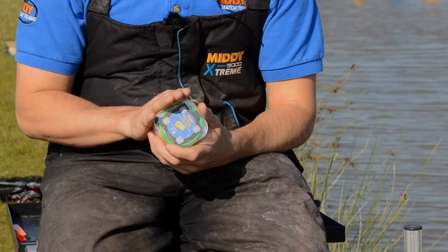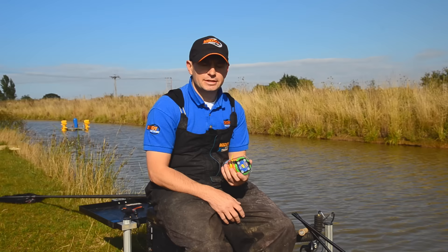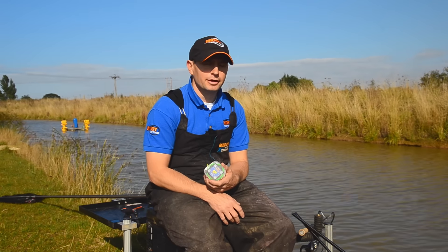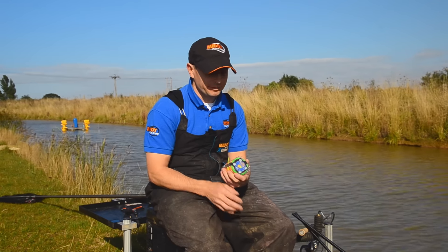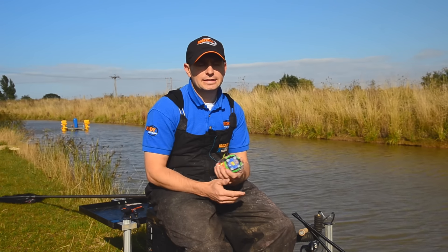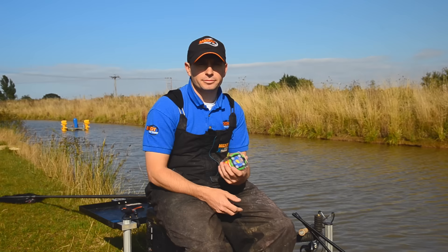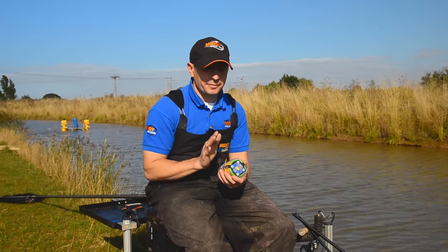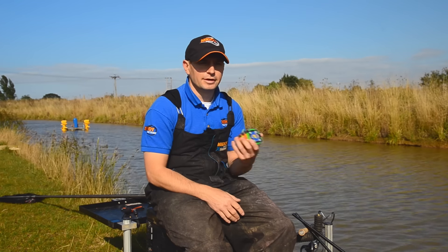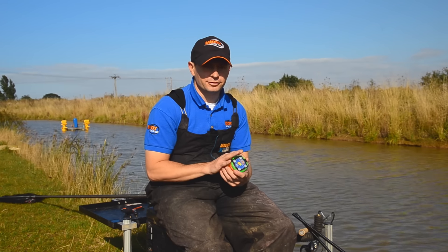The first one is the 1-5, which is the green one. I use it a lot for roach and skimmers — on the drains, on canals, and also on commercials just for smaller fish. I'd use probably an 0.8 or 0.10 hook length with this and a small hook, an 18 or 20, when fishing on maggots and pinkies. It's not ideal for carp — I wouldn't use it targeting eight-pound fish because it's just going to stretch everywhere and you're going to struggle to land them.